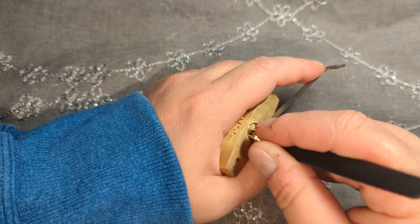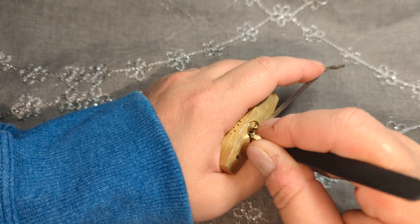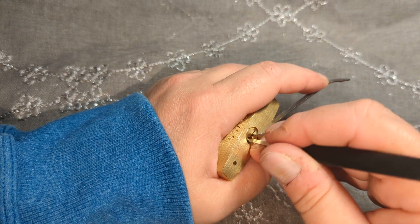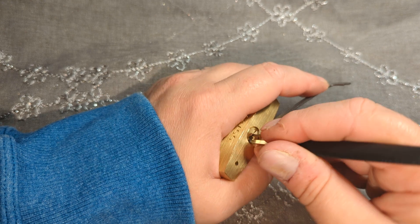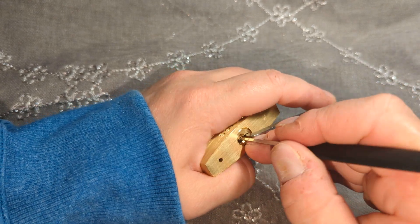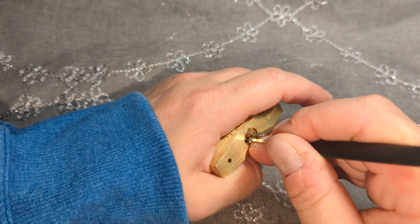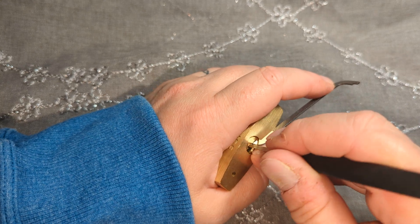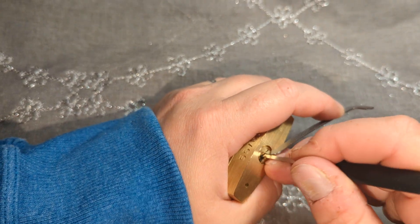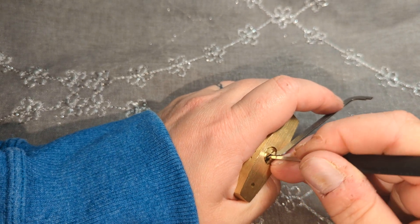It's just not working out for me with this lock tonight. I cannot get this one set. I'm having the worst time with this lock right now. If we weren't on camera it would open right up.